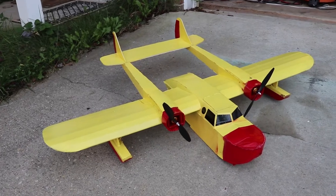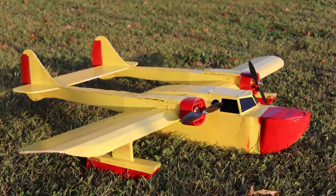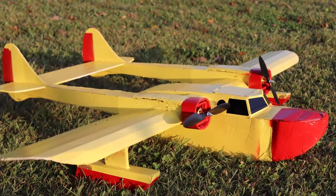Here's what it looked like all finished. I made sure to take a lot of photos first because I knew there was a good chance I was going to crash it.